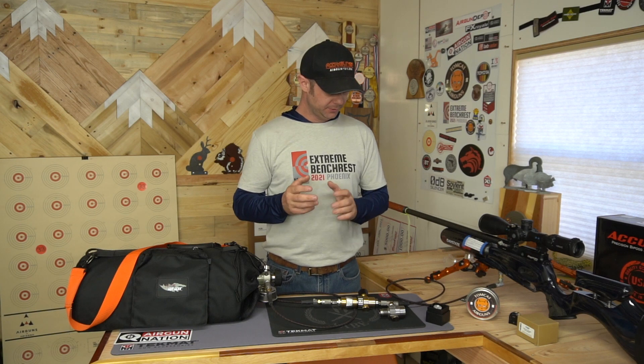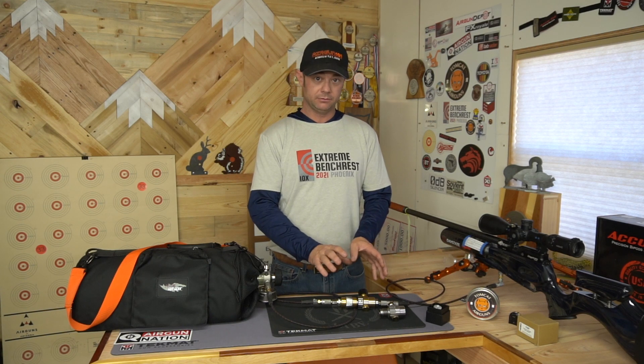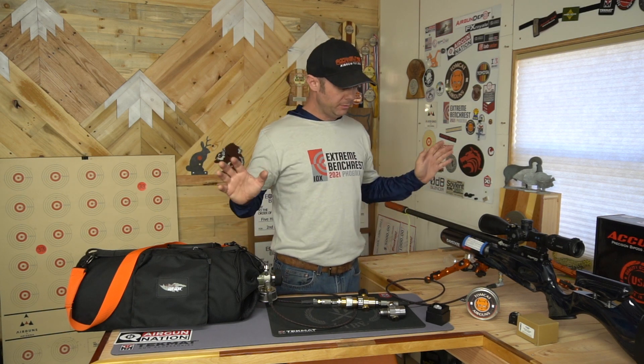The second way I use it is, once I get it set and once I trust it — you've got to lay down the groundwork and make sure you trust the device before you use it this way. Fill up your gun, check the pressure. Hey, it filled to 250. Great. Check it again next time you fill — 250, 250. Keep checking it until you feel confident; the pressure doesn't waver on you, or if it does, maybe only a bar or two. Once you trust this device to work and it has never let you down, I just crank my bottle on, knowing my gun will fill to 250 and stop. So I'll start loading my magazine. It allows me to do other things — I'm not worried about overfilling the gun, and I really like that from a safety standpoint.